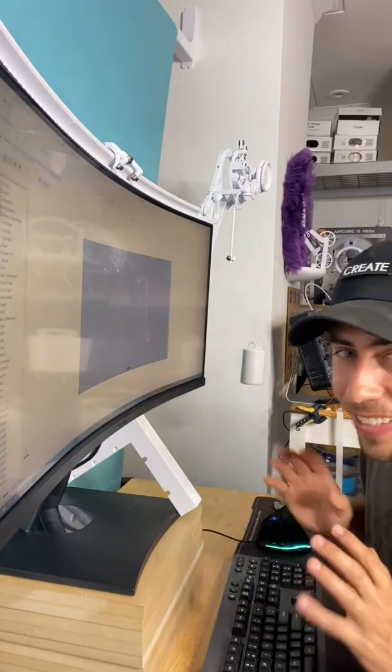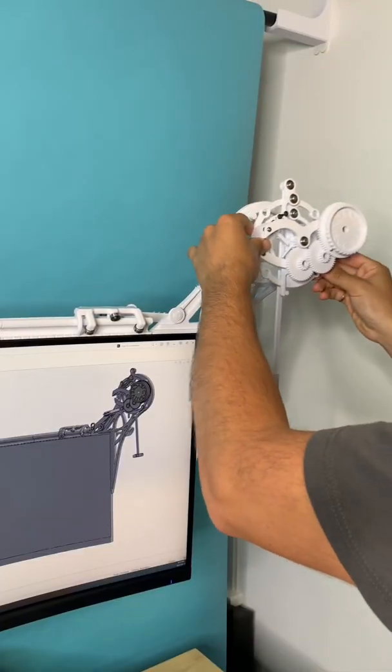Look at that. Too good, too good. I then 3D printed attachments and I attached them to the monitor.